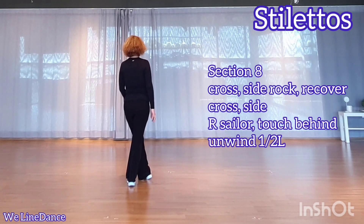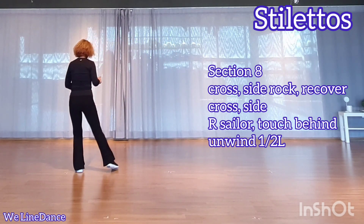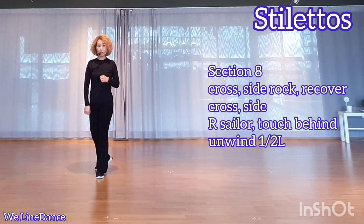Section 8: cross, side drop, recover, cross, side. Side step, center step, touch behind, and make a half turn to your left, weight is on your left.